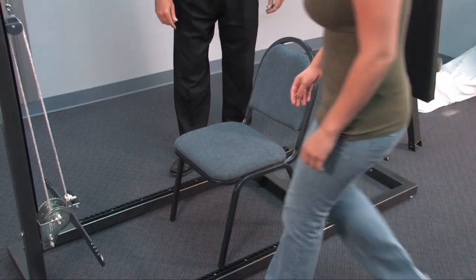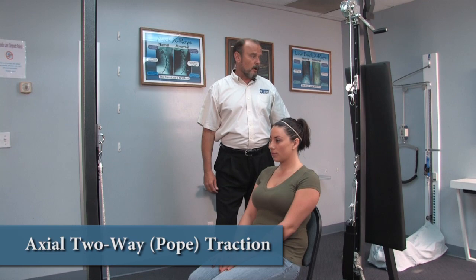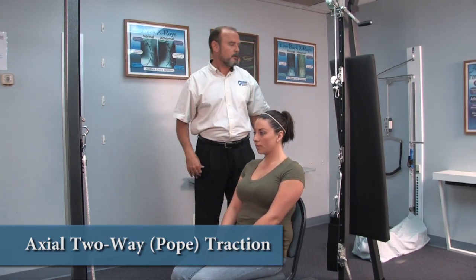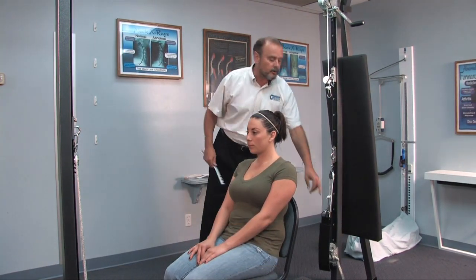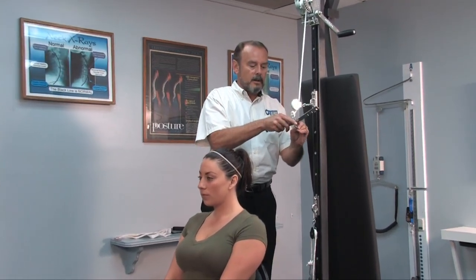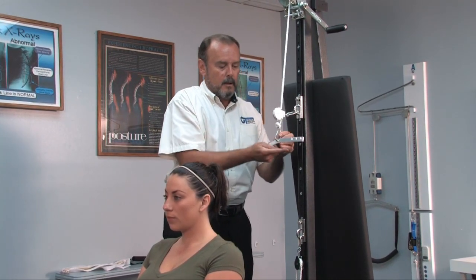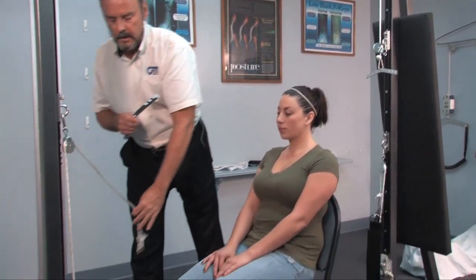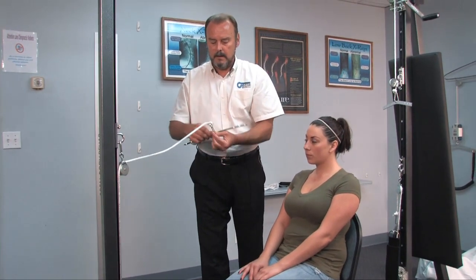I'll have Amanda come on back in and let her take a seat. Now I want to show you a setup for what's called an axial two-way type of cervical traction, also more commonly known as a Pope traction. We have already taken off our large crossbar, and I'm going to have you put the small crossbar in place now on the back section right there.